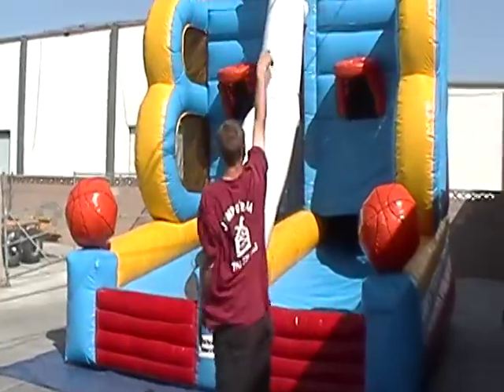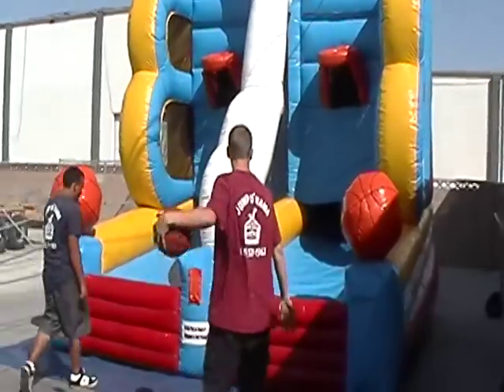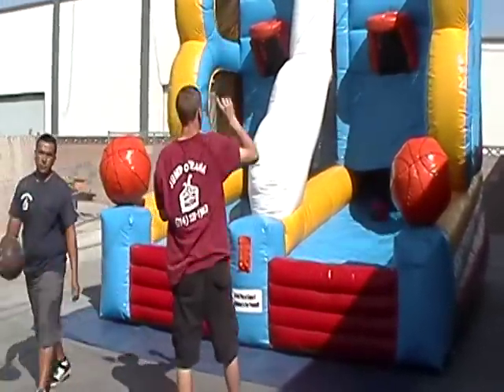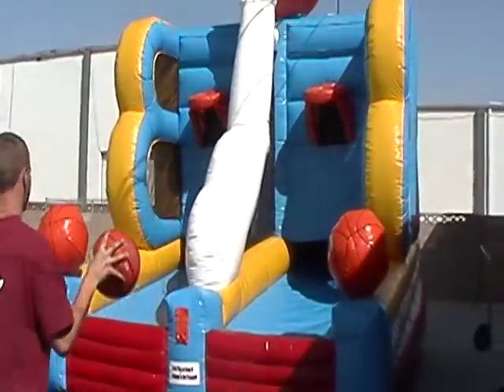You get two basketballs with the rental. This is great for fundraising events. Kids of all ages are able to play. We also have what is called a Mini All-Stars, which is a smaller version of this for the really young children — the hoops are shorter on that one.